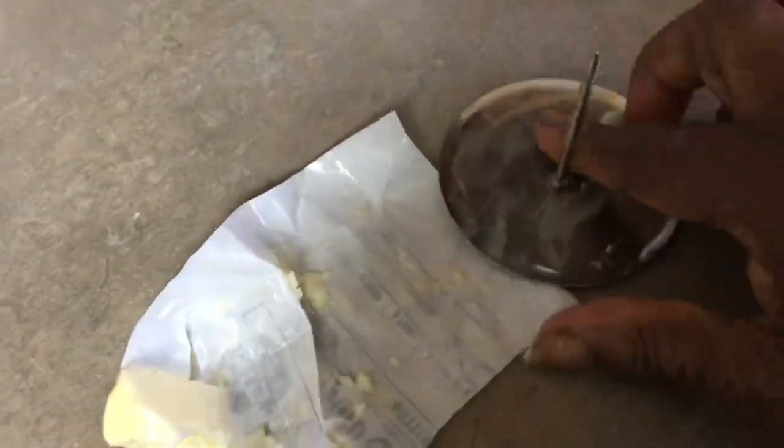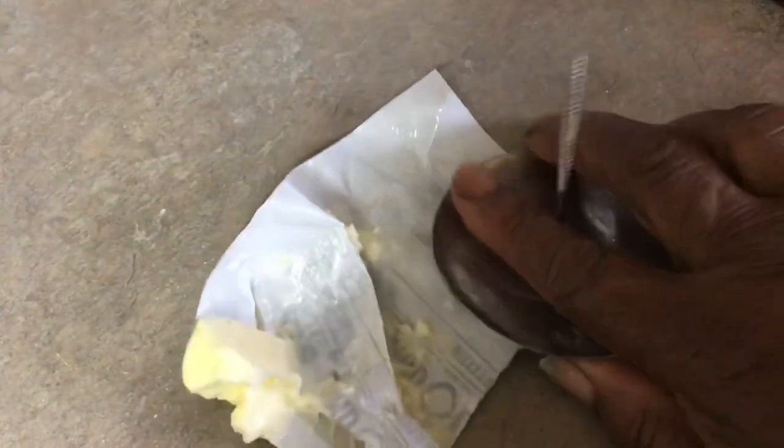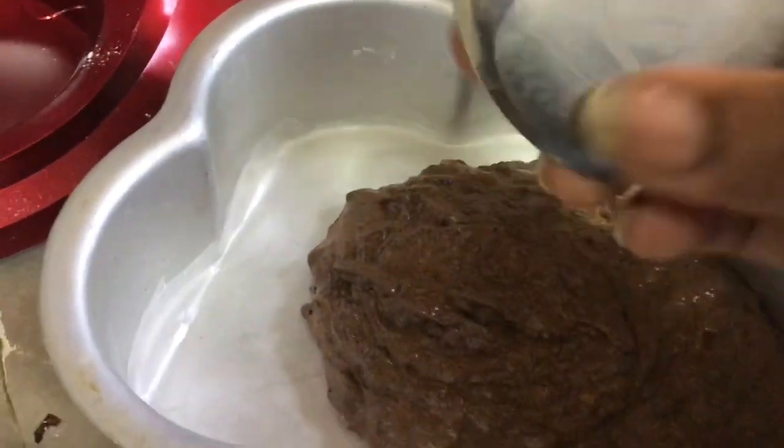Some people use lemon juice but I don't like the taste of lemon in my cake. Lime is not pronounced — it doesn't show itself up — and that is the best thing I've always used.